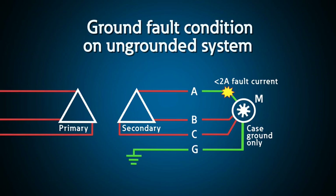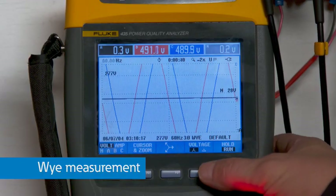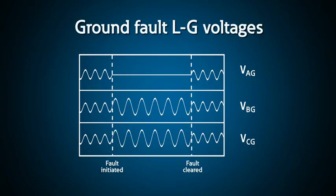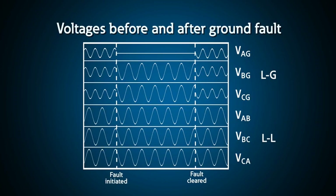During a ground fault condition, phase A, for example, goes to ground or zero, and the other two phases go to line-to-line voltage, or 480 volts in this example. It's like having a corner-grounded delta system, but the line-to-line voltage remains the same before and after the ground fault. Since the loads on an ungrounded system are only connected line-to-line, the loads are unaffected by the ground fault.